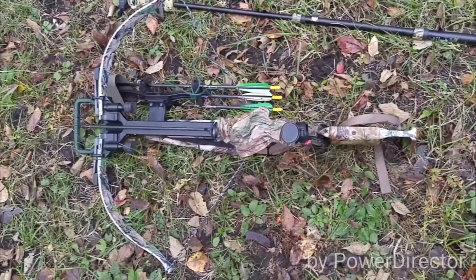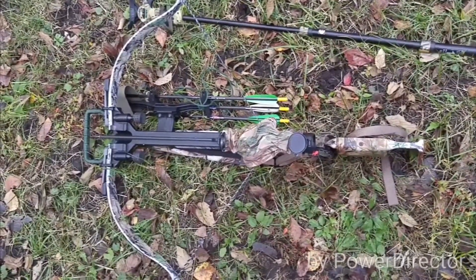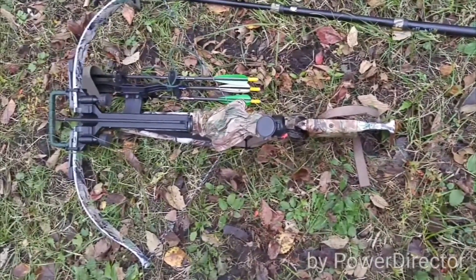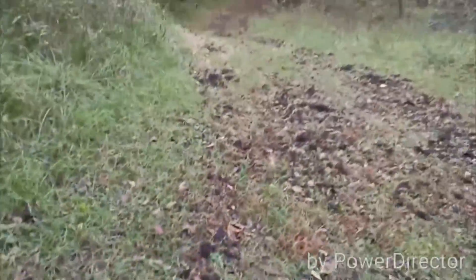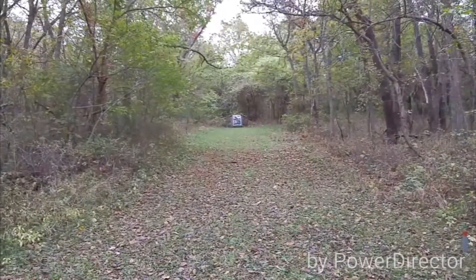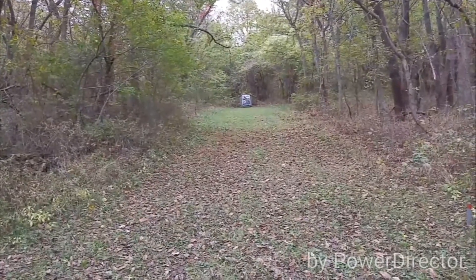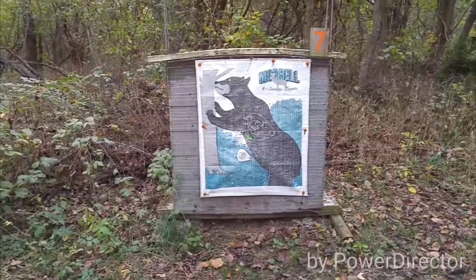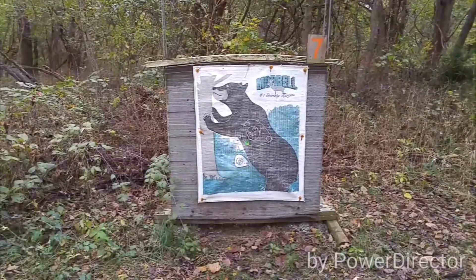I'm at Target 7. Last time I was out here at this range, I was cocking my crossbow and my foot slipped out of the stirrup, and that butt hit me in the ribs and cracked my ribs. So I'm all better now — I cocked it and my foot did not slip out. This is Target 7, lasered at 50 yards — uphill. Shot a tad left. I knew that was going to happen when I let the bolt fly.